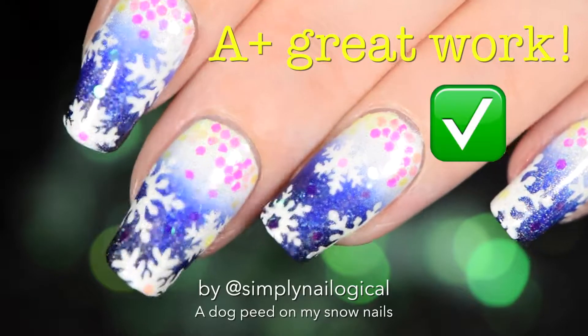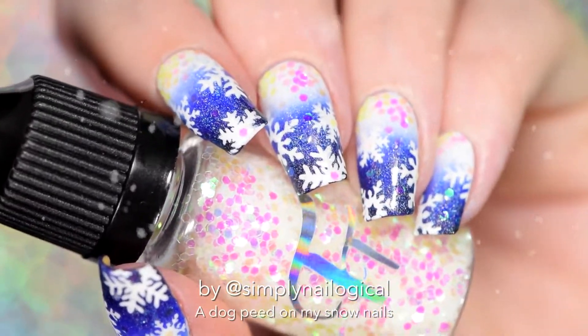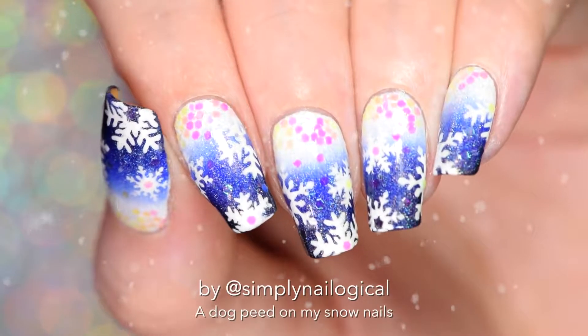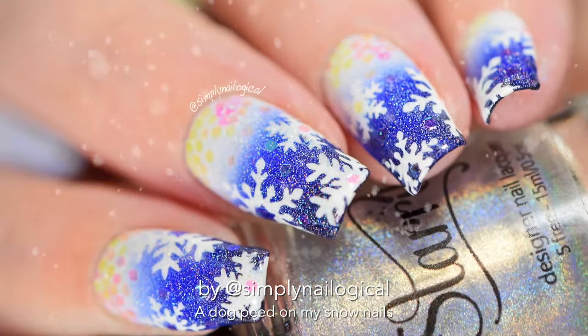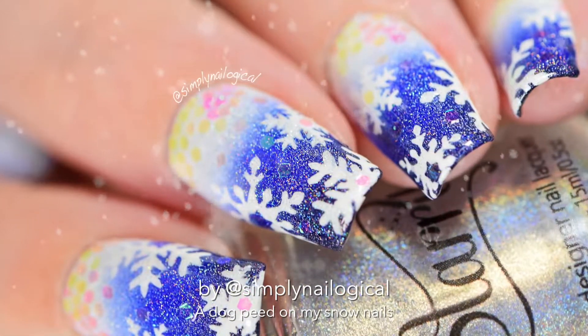Now look at the snow on my nails! I got holo and unicorn skins on my nails and they are so pretty - they make me feel a little bit better about having to face winter. Let me know where you live and if you get any snow, because if you don't get snow where you live, I'm going to hate you. Alright guys, thanks so much for watching - see y'all later, bye!